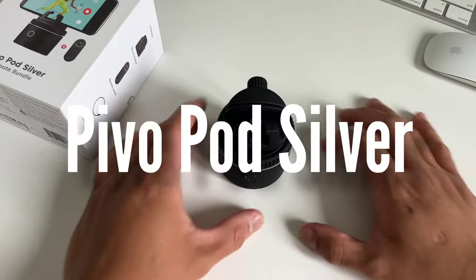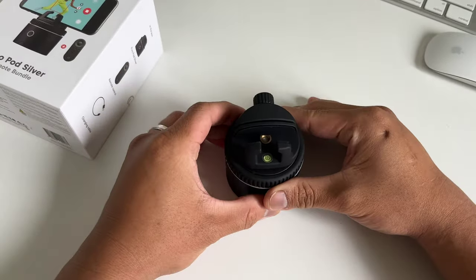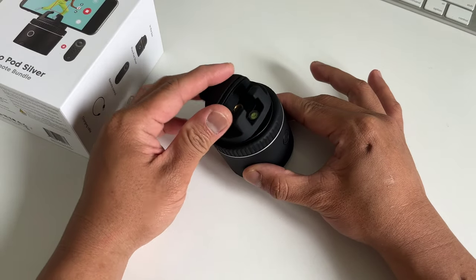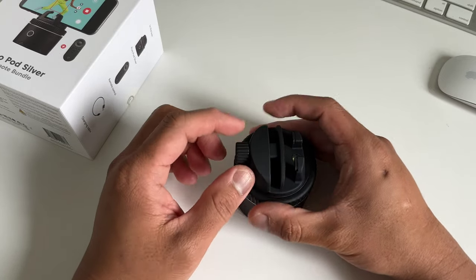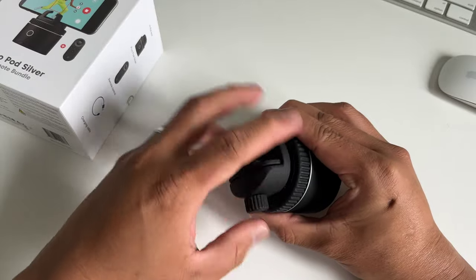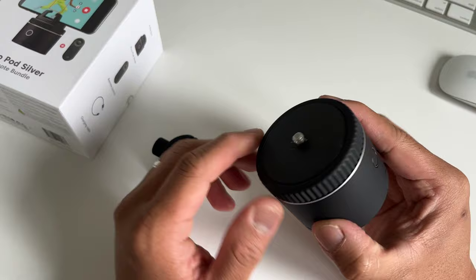So this is what Pivo Pod looks like. There's a spirit level on top so you keep it standing vertically — if your shot is a little bit angled, your face will go up and down. The top of the base is the phone holder and the screw tightens up the phone so you can securely fit it on top. The phone holder can actually be removed and you can mount other holders as well.